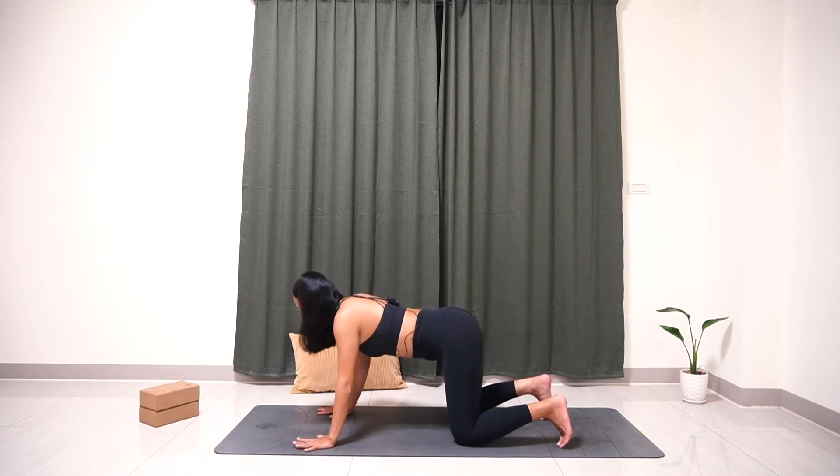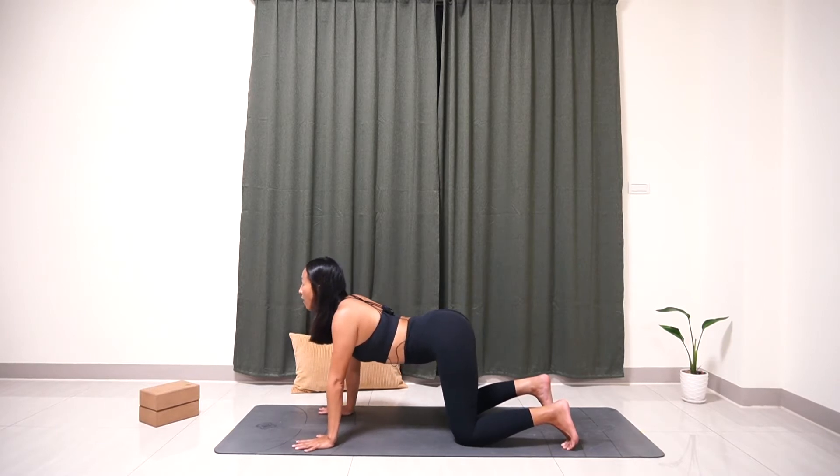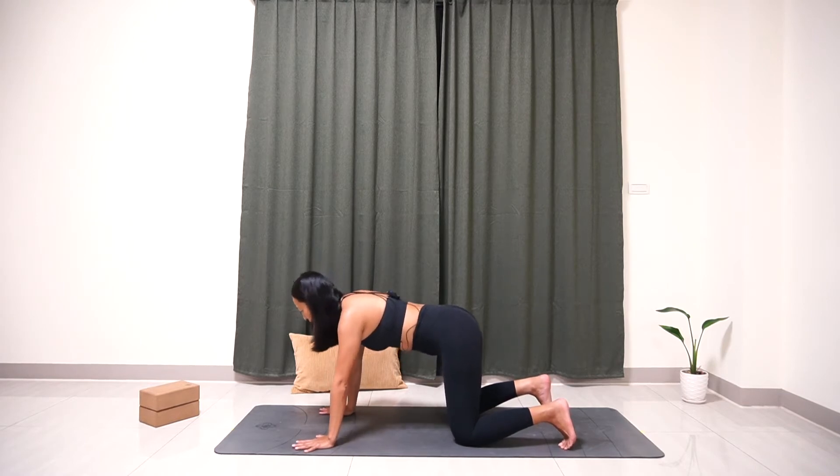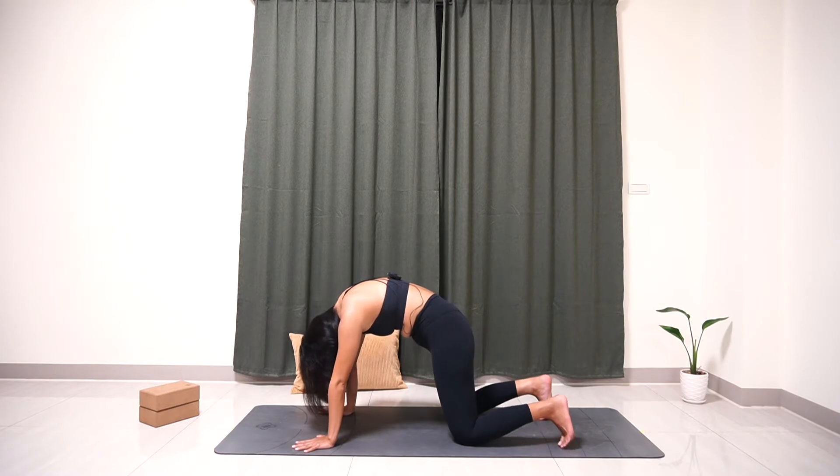Deep inhale — lift your tailbone up, gaze to the ceiling, and pull your heart out. Exhale, come to cow pose. Exhale, push your hands against the floor, round your back, tuck your chin in — come to cat pose.